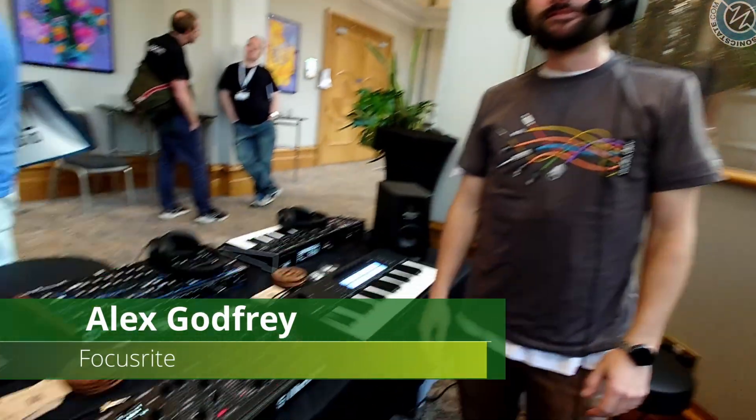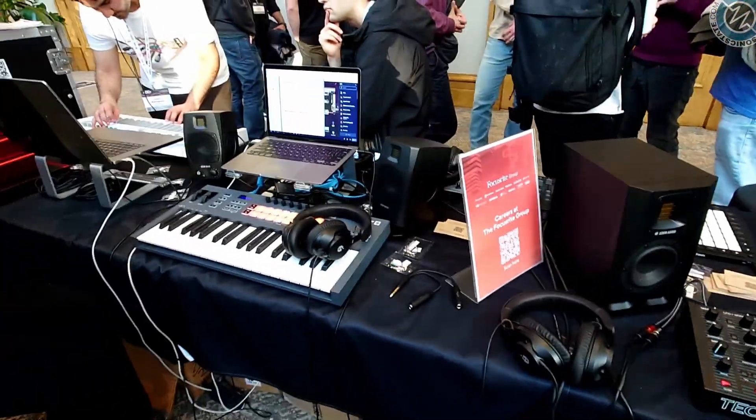Hey Alex, how are you doing? Good mate, how are you doing? You're an oasis of synthesizers amongst a whole load of software at ADC.